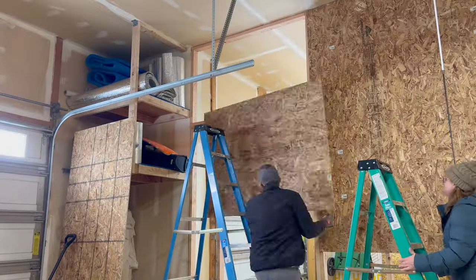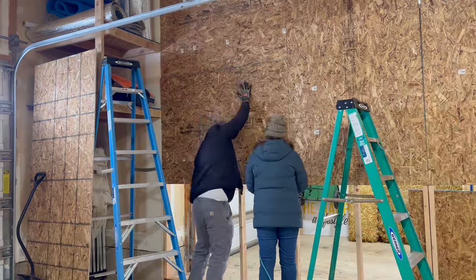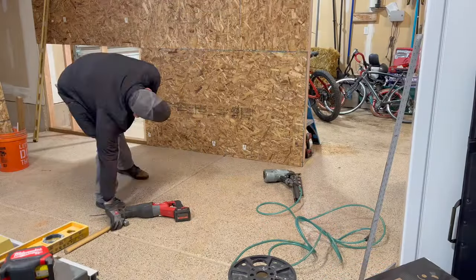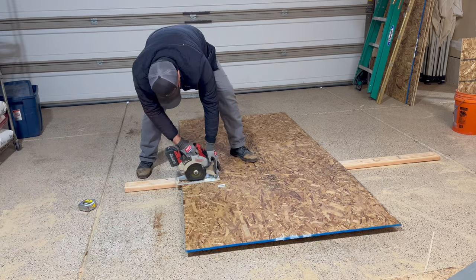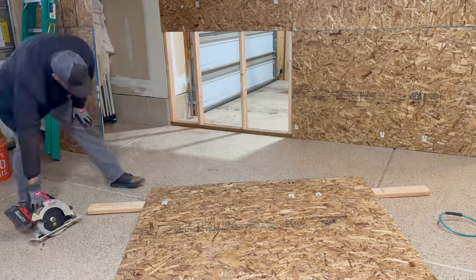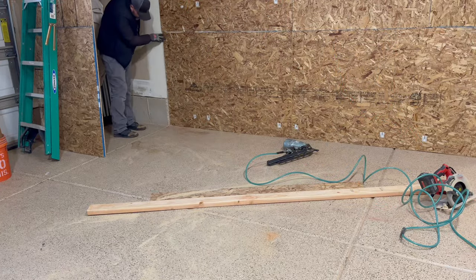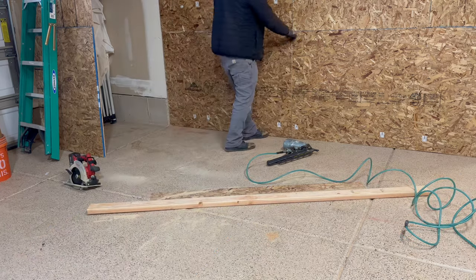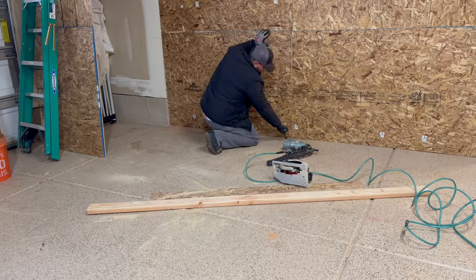Finish this sheeting real quick. Of course, the last piece you cut always has to be the most difficult. The wall wasn't exactly square with that concrete footing, and the floor was uneven.